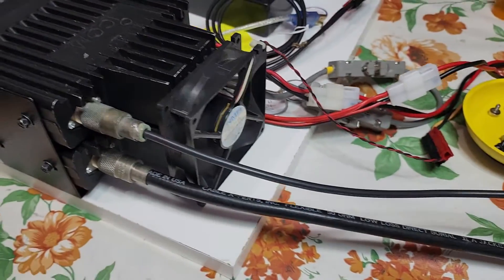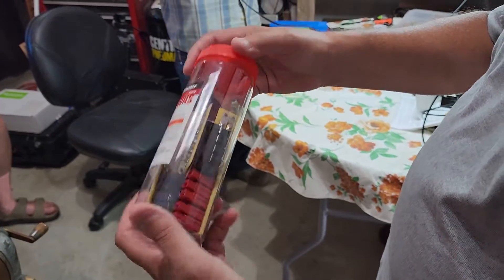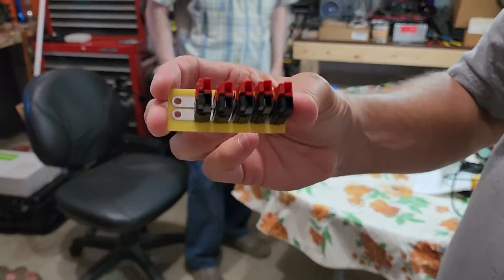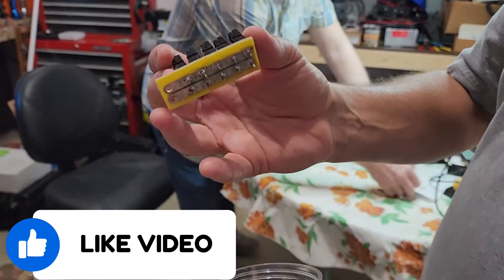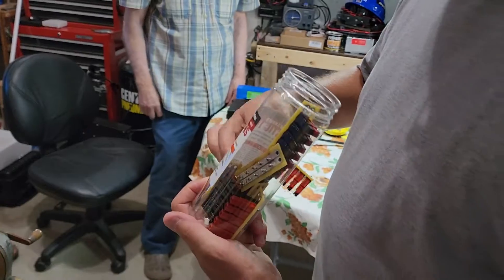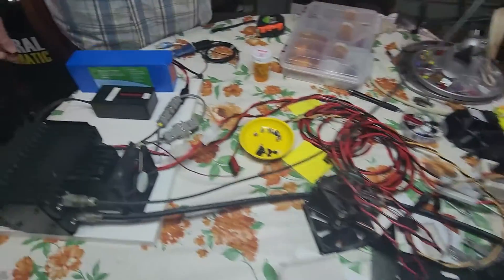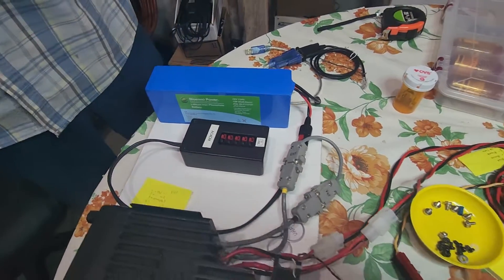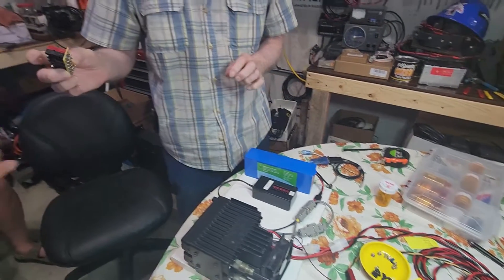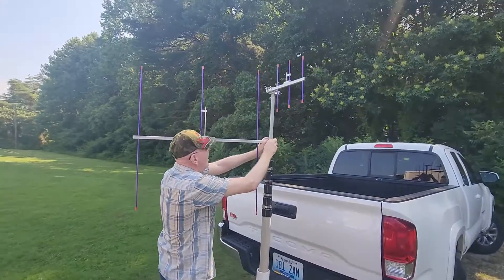We have a couple of radios put together, and AC4DM has mounted these onto some particle board. We're also going to need power distribution, and another element that AC4DM has put together are most of the pieces we're going to need to put together the Anderson PowerPole distribution. Each of these portable kits will need several connections for the 12-volt power needed for the radios. You can also see that Byeno lithium battery there in blue — that's our proof-of-concept battery, and we're not sure if that's going to be enough yet.